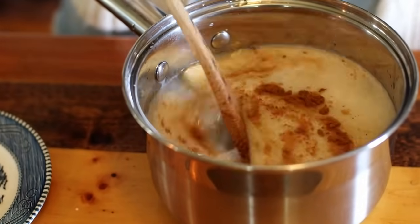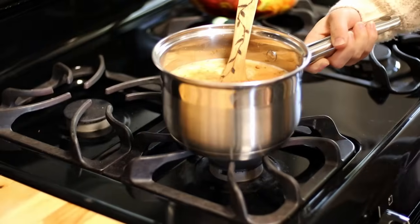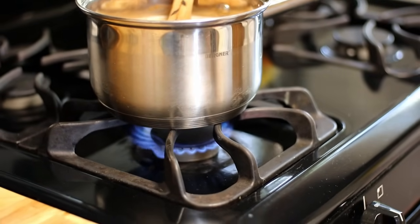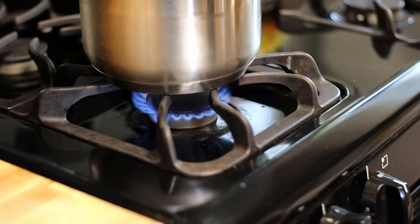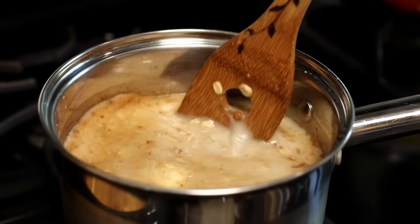Mix together and transfer to the stove. Cook on medium heat for around 10 minutes, stirring every few seconds as the oatmeal thickens to your desired consistency.